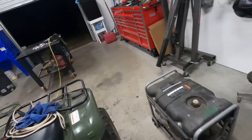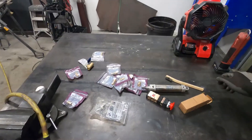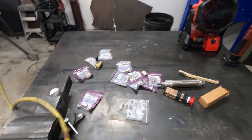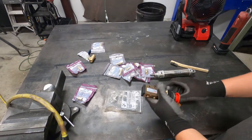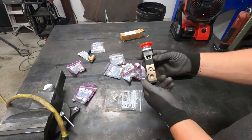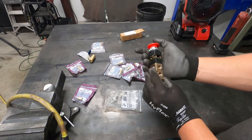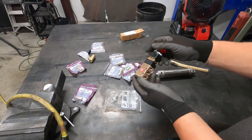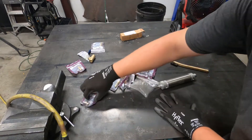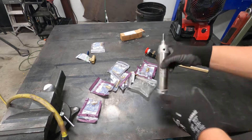Alright, now you can hear me. I saw this on a video on YouTube — got a momentary pneumatic valve, we'll see how this is put together, and a bunch of fittings, we'll see what we can do with all this.